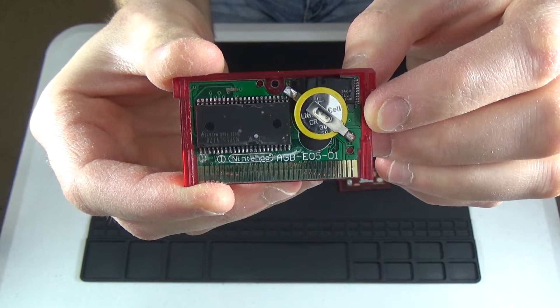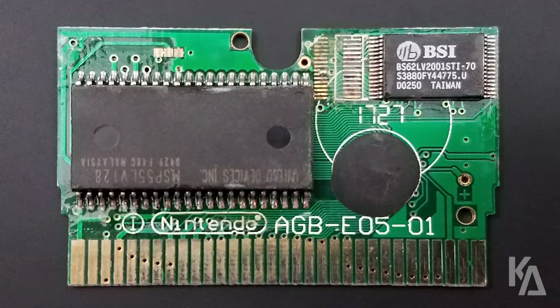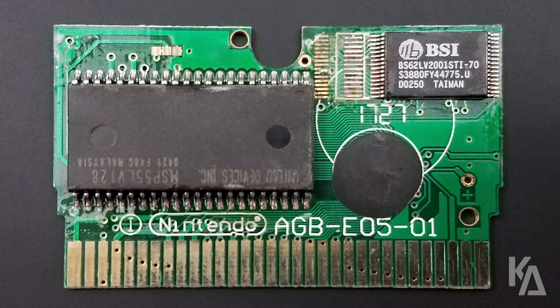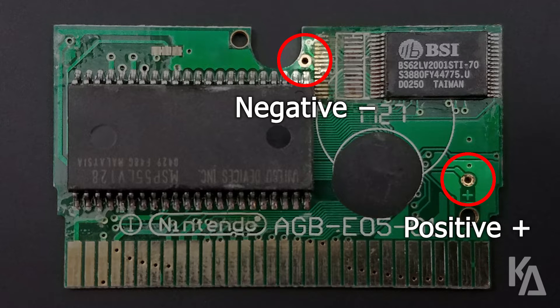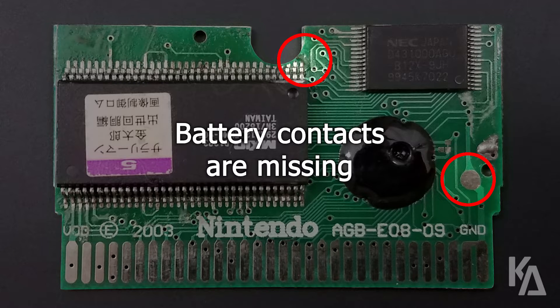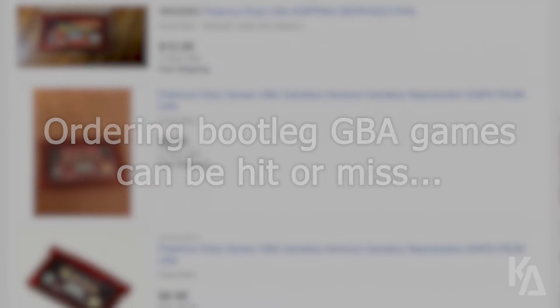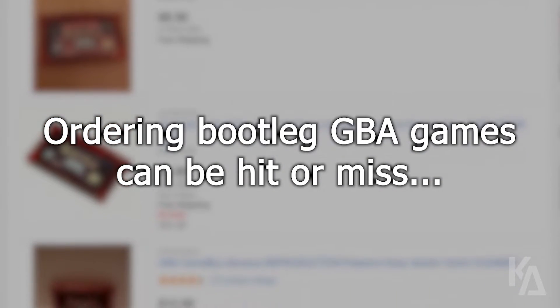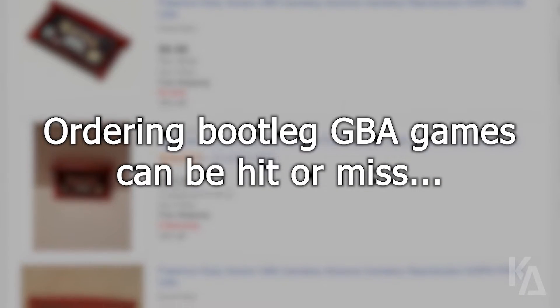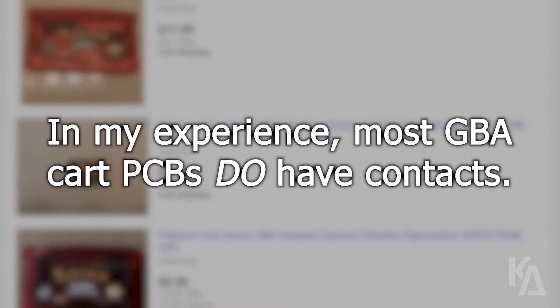Not all bootleg GBA cartridges are created equal, and there are many different PCB designs. This particular design, which we will be installing a battery on in just a moment, is pretty straightforward — you have a negative contact and a positive one, onto which you can directly solder the tabs of your save battery. But this other design is missing those two critical contacts, so while it isn't necessarily impossible to install a battery onto this PCB, it is significantly more difficult. When ordering bootleg carts, there's no surefire way to guarantee you'll get a cartridge with battery contacts, however my ordering history has only yielded one bad cart out of every 10 I've ordered, so chances are slim.